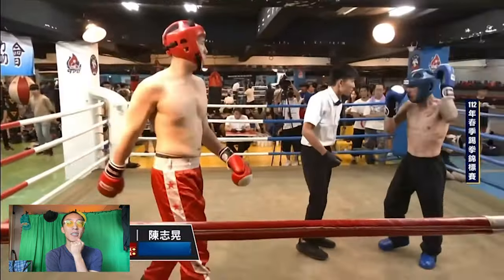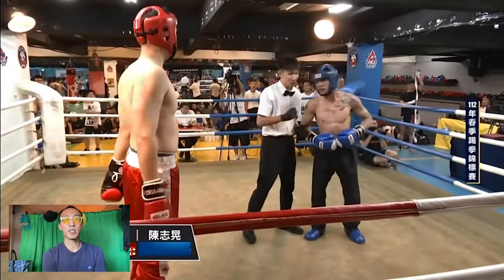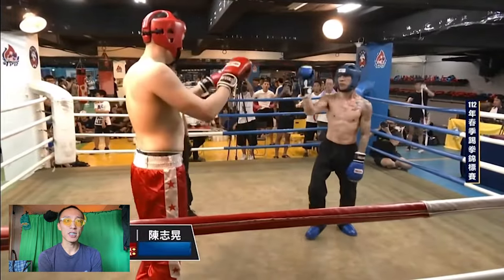Nice punch over the top. The ref's giving Qilala some kind of warning. I don't know what this is.